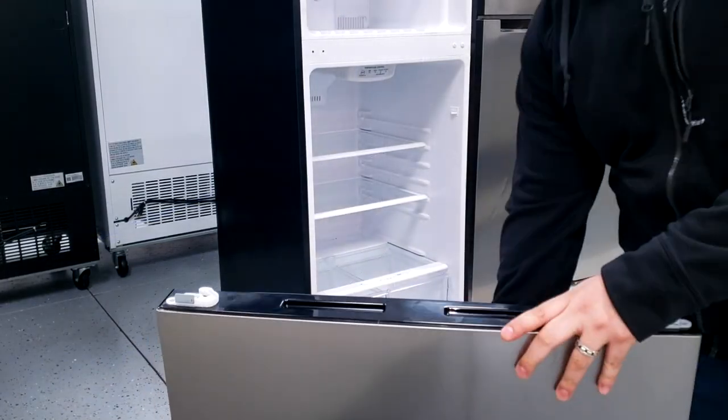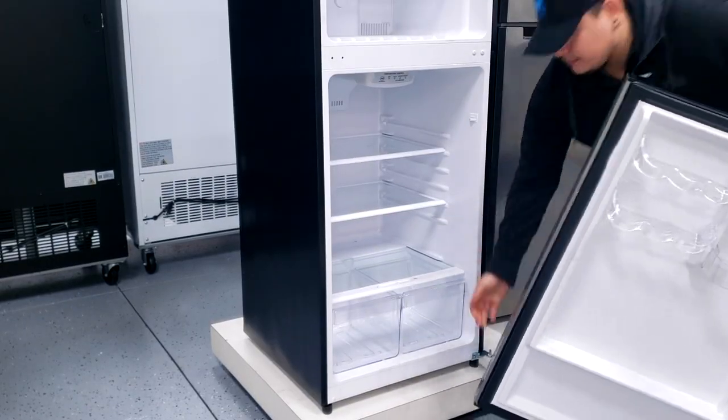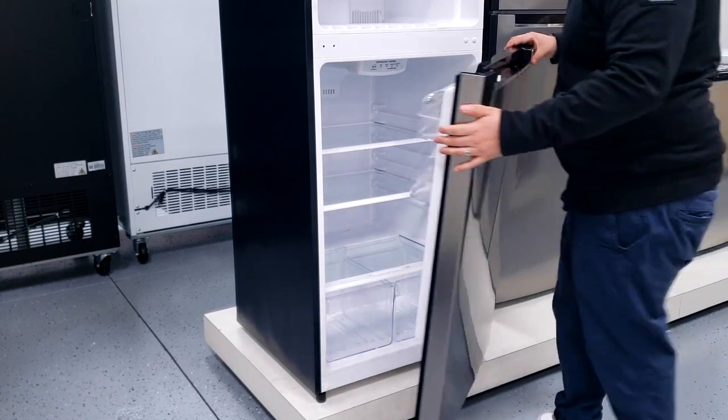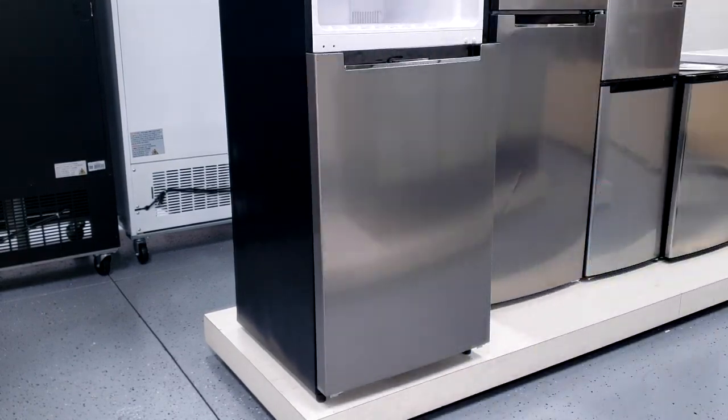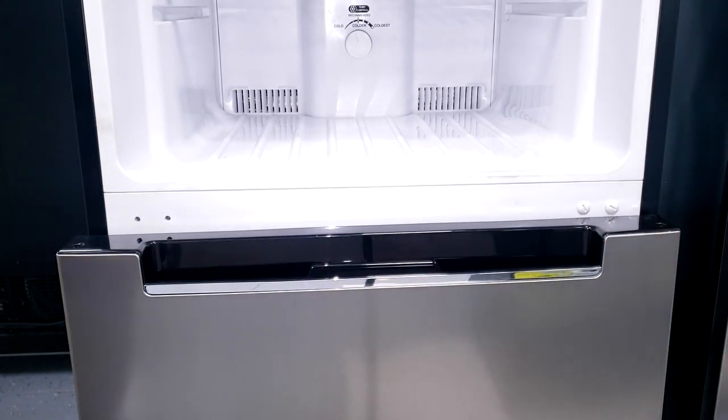Before installing the door, find the holes that are supposed to go into the bottom hinge, and place the plastic washer onto the bottom hinge. On one side you'll find a hole cover — go ahead and remove it and place it on the other side.